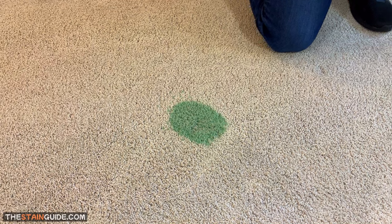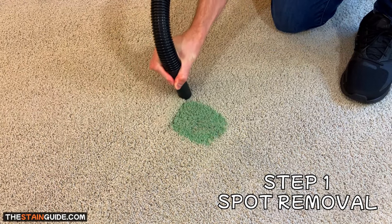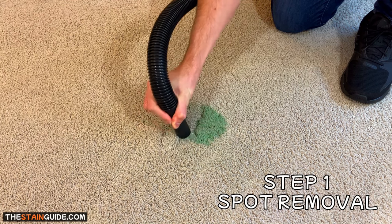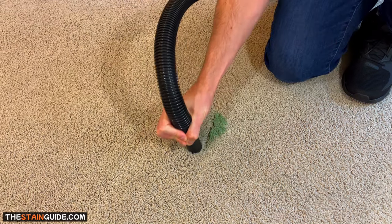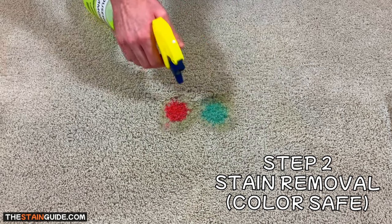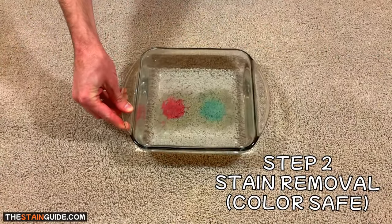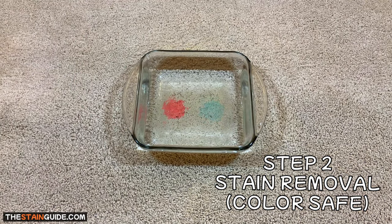The first step is called spot removal — the process of physically removing spots and stains from the carpet by taking the contaminants out. If spot removal fails, we move on to the second step, which is called stain removal: the process of using a chemical reaction to break down set-in carpet stains.